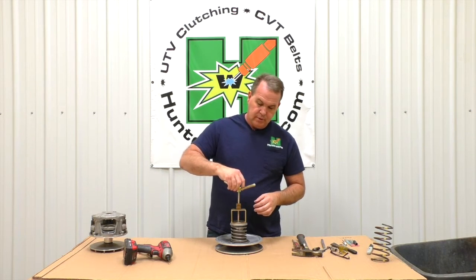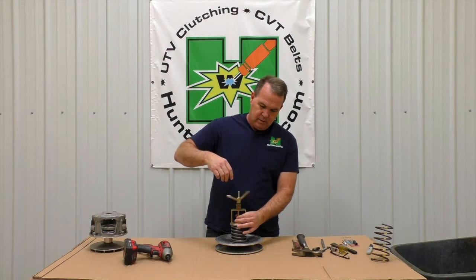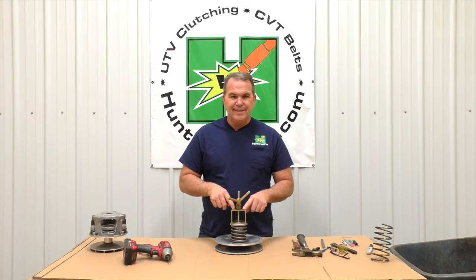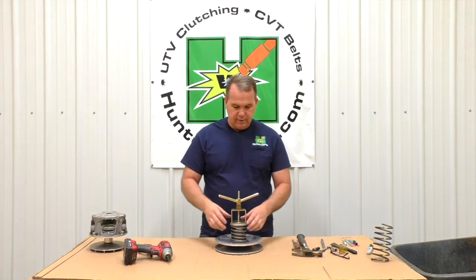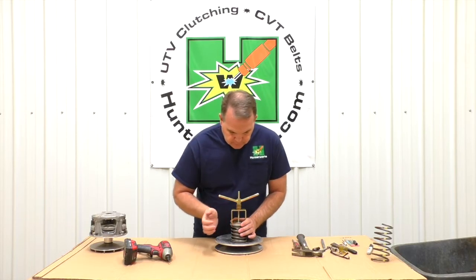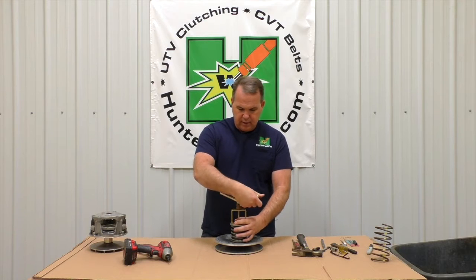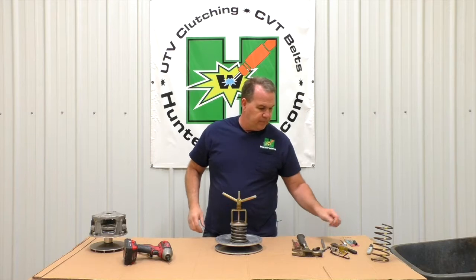Here's where a lot of people mess up. You're not actually compressing anything right here — we're done — because this spring retainer is already as far as it will go. So at this point, just make sure your tool is not touching that nut, and move it just a shade.